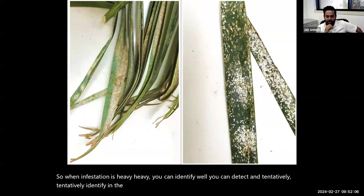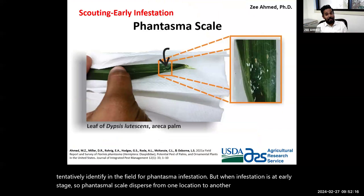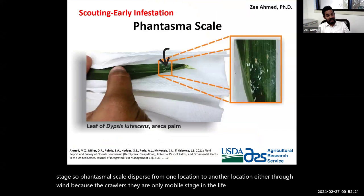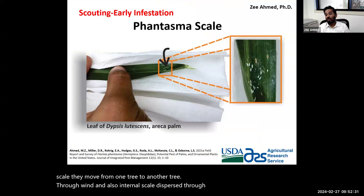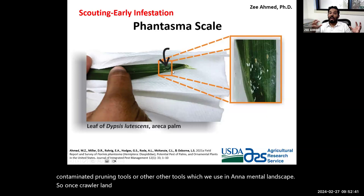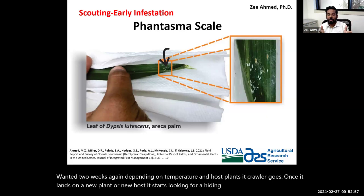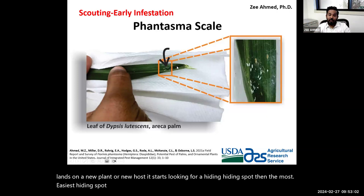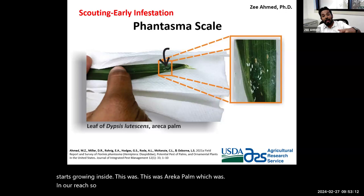When infestation is at an early stage, Phantasma scale disperses from one location to another through wind — crawlers are the only mobile stage in the life cycle and move from one tree to another via wind. Dispersal also occurs through contaminated plant material and contaminated pruning tools. Once crawlers land, they live for one to two weeks depending on temperature and host plant. When a crawler lands on a new plant, it starts looking for a hiding spot — on palms, the most common hiding spot is inside the fold of leaflets.